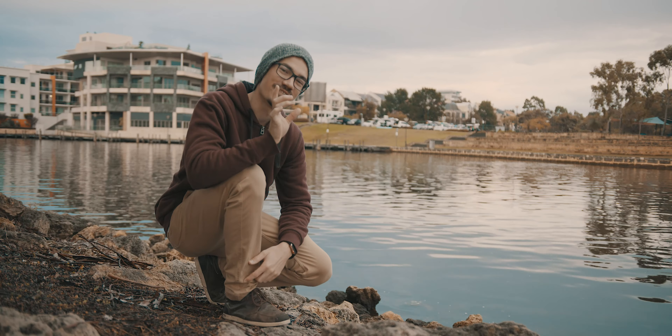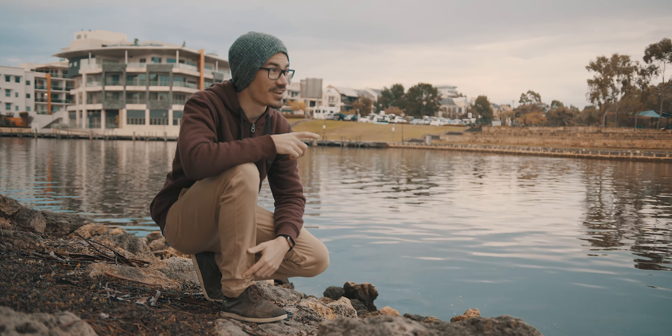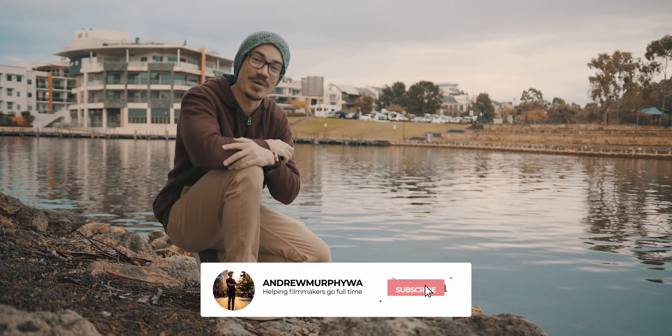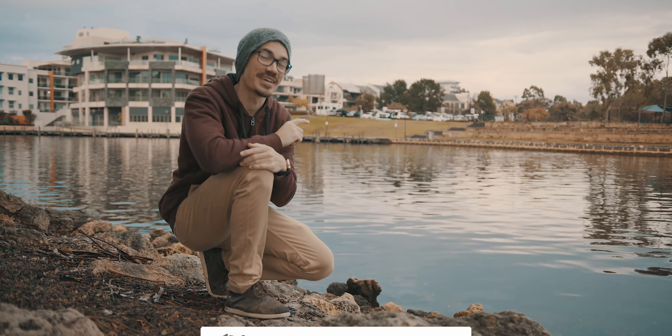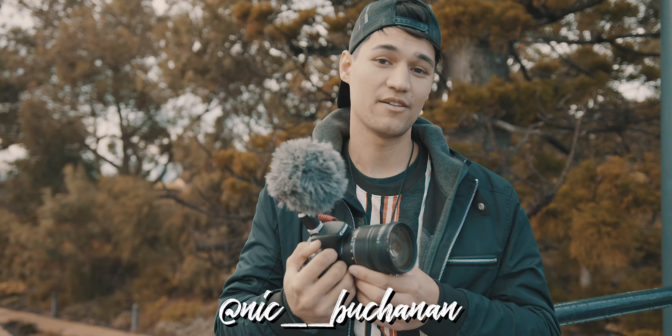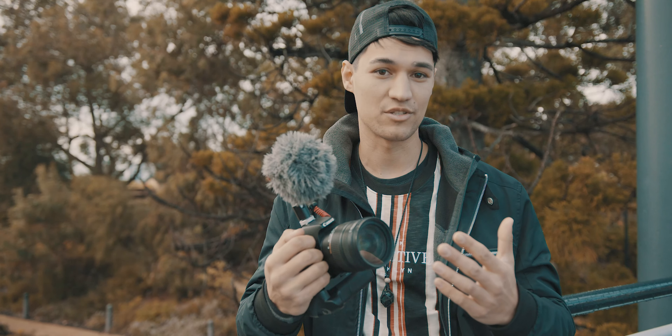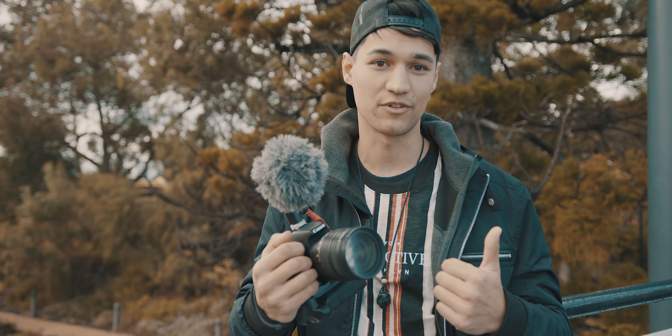But first, if you're new here, I upload videos every single Monday about filmmaking and photography. So if that's what you're into, be sure to hit the subscribe button down here and turn on the bell to be notified every single time I release a new video. Hey guys, so I'm Nick. I work for a glazing company and I love to make videos. I really like to shoot handheld as well. So when Andrew asked me if I wanted to do a handheld video, I was so keen for it.